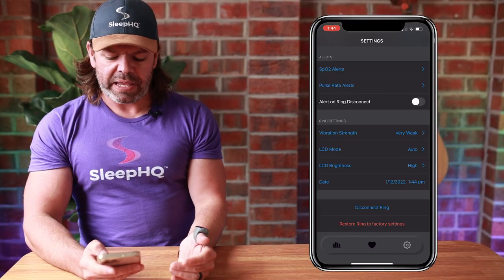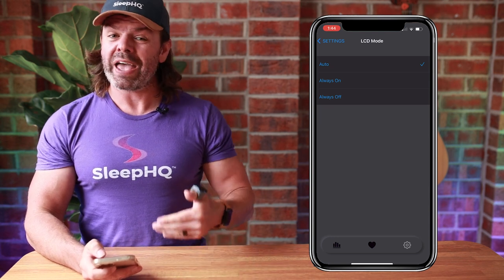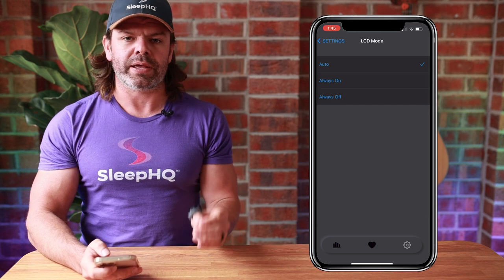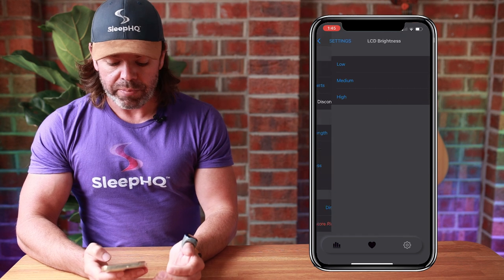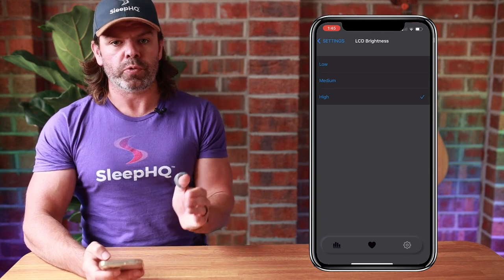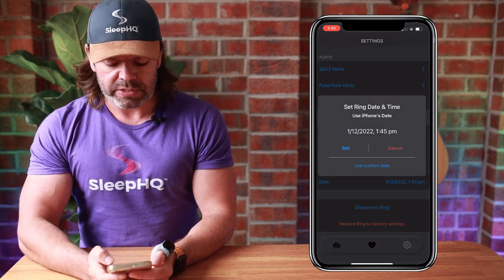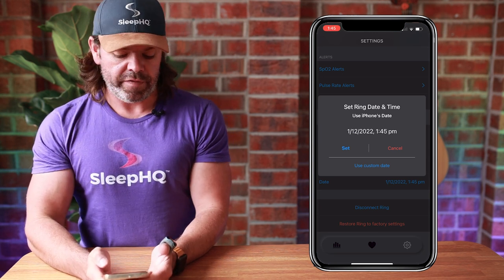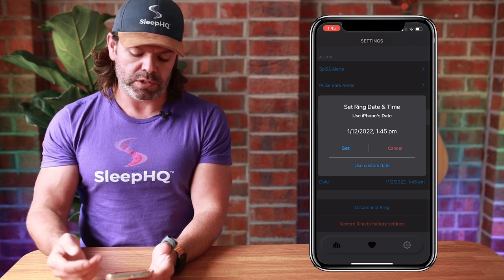We've also got LCD mode — you can set the screen to always on, always off, or automatic. If you have it always on it will drain the battery quicker, so I suggest leaving it on automatic. We've got LCD brightness: low, medium, or high — again, high will drain the battery a bit more. Then we have date and time settings where you can set the ring date and time using your iPhone's date, or set a custom date.